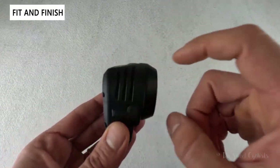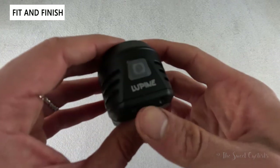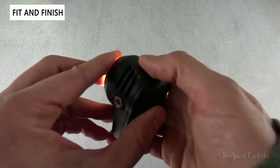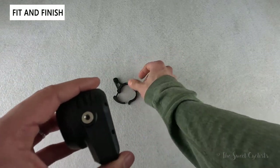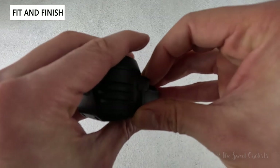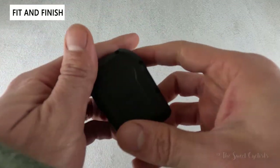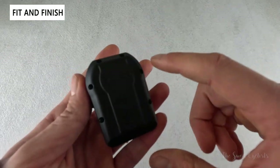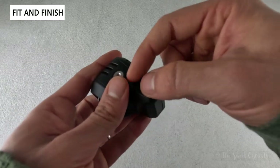You can see the all-aluminum housing with a matte black finish, little cutouts on the side for heat dissipation, and the power button on top with the Lupine logo and backlighting. There's a side mount for the bolt that attaches to accessories, a USB Type-C charging port on the side for easy access, and basic branding on the back. Notably, there are exposed screws, which means you can take this light apart and replace the battery.